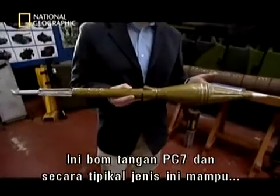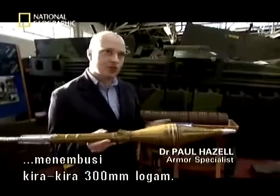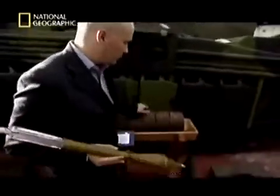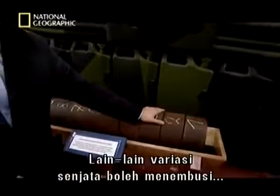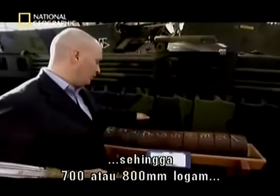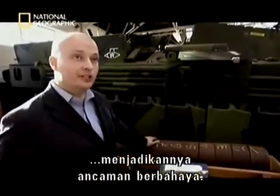Quite typically, this type of warhead can penetrate approximately 300 millimetres of steel. If you take a look at this steel stack, that means it can penetrate one, two, three layers of steel. Other variants of this type of warhead can penetrate anything up to between seven or even eight hundred millimetres of steel. So it's a very, very dangerous threat.